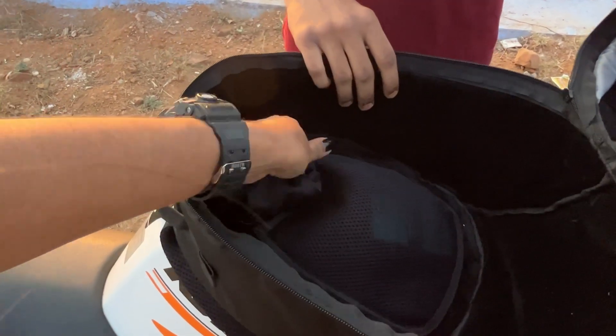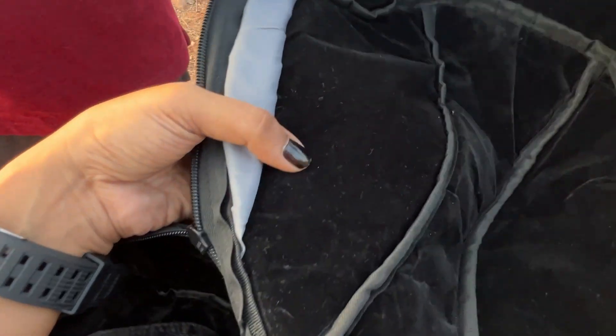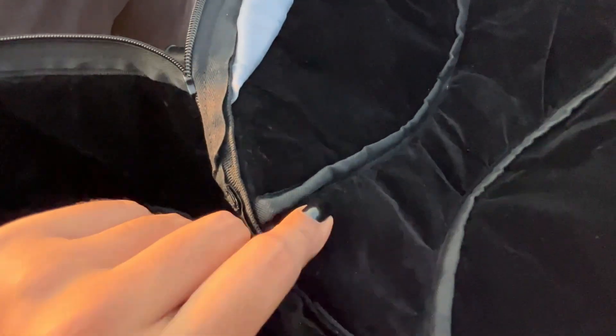If we use the black glove, we'll put it in the pouch. You can put an inner liner here. This is a velvet material — you can put a soft inner liner inside.